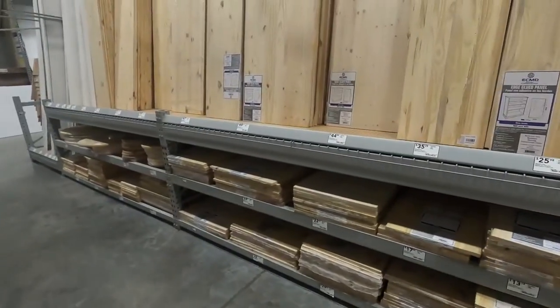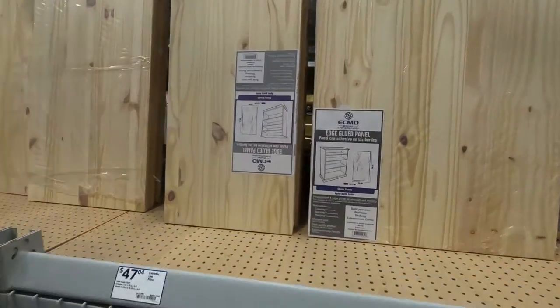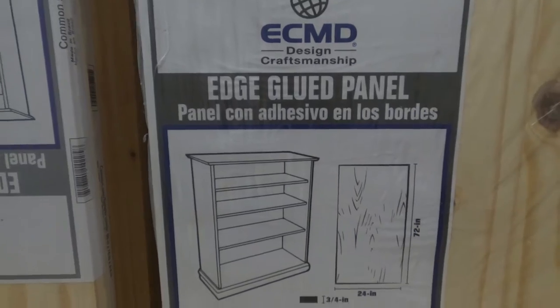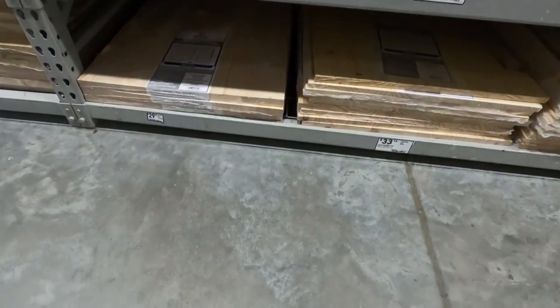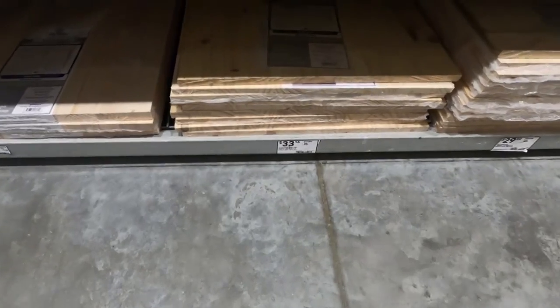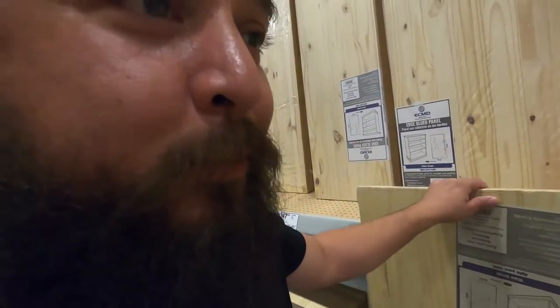Down here is where I found the tabletop — it's actually shelving. You can see all the different shelving options; these are made mainly for putting shelves together. The panel I got last time I didn't really look closely and it was warped, so make sure to go through and find one that's not warped.